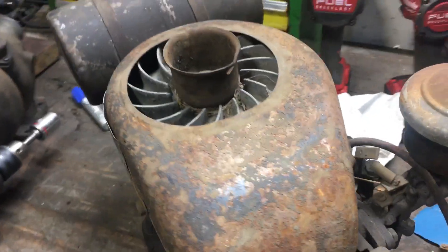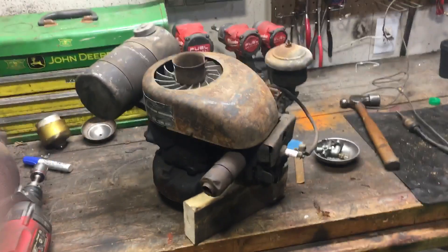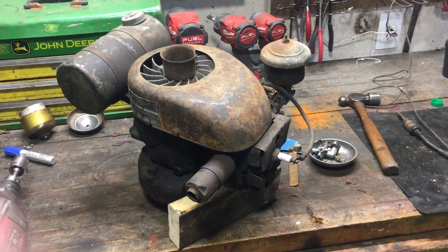I was told they went on a Worthington mower. I'm not quite sure what they look like so I'm probably going to look those up here next, but I figured I'd share this.